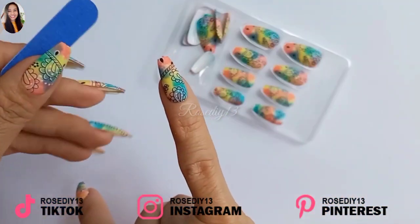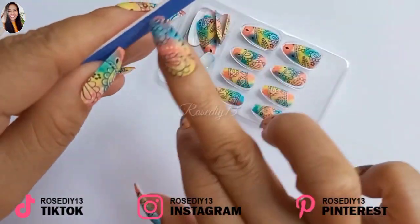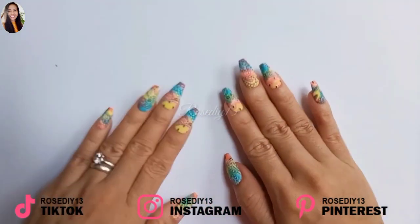After applying the press-on nails, make sure to file the tip of the nails to get rid of any sharp edges. And it's done — this is what it looks like.